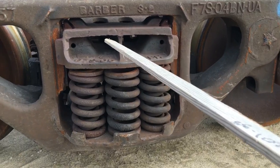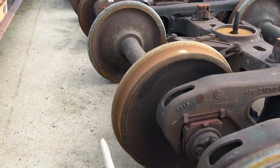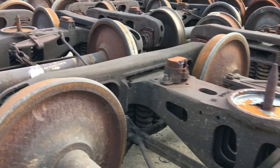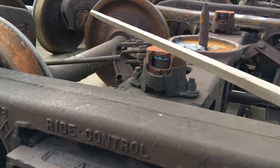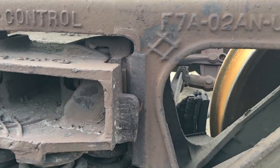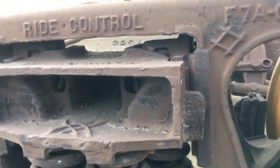You can see here, if you look at the top, there's just a little — hardly any of that friction casting is sticking out. That's called a barber style. Over here you can see this is called a ride control, a little bit different — a lot more of that casting sticks up. There's actually a spring inside there, in a little pocket — you can see the top of that spring. So there's a spring that goes all the way up inside the friction casting on a ride control.